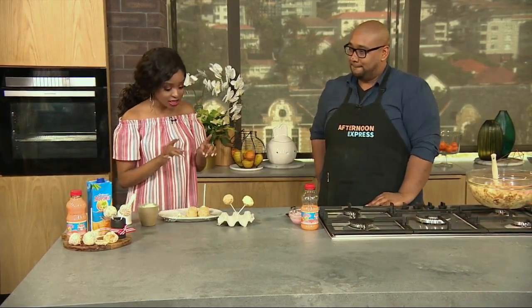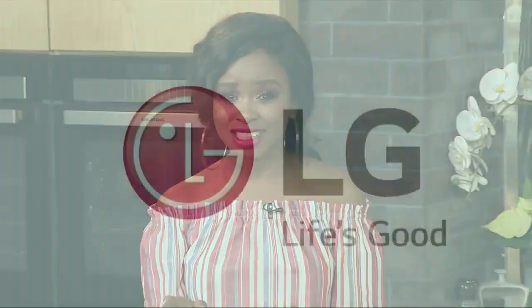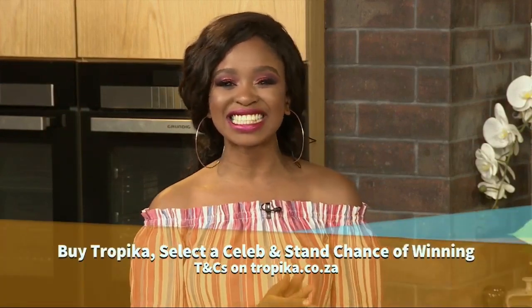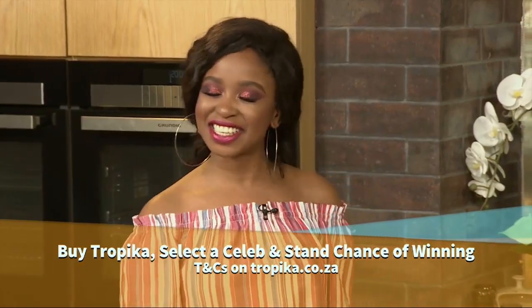Clem, this looks delicious — I'm about to dive into that, but first I need to get into my burger later on in the show. This week, Tropica Lovers stand a chance of winning incredible prizes from LG and Lewis. With up to 36 months to pay, same-day delivery, and an optional extended two-year guarantee, Lewis is really welcoming our Tropica Smooth fans home. The grand prize is R250,000 cash and a Honda Amaze Comfort CVT, fitted with genuine Honda seat covers. All you have to do is buy Tropica, follow the details on pack, select your favorite celebrity, and stand a chance to win instant prizes, airtime, and so much more. T's and C's are on Tropica.co.za.